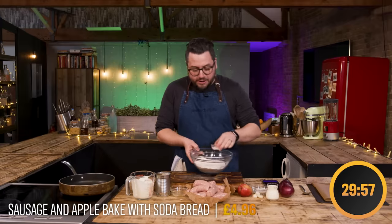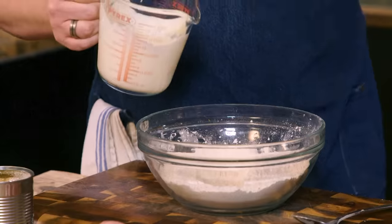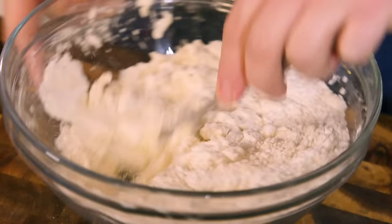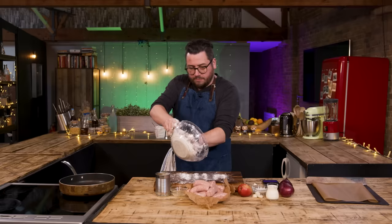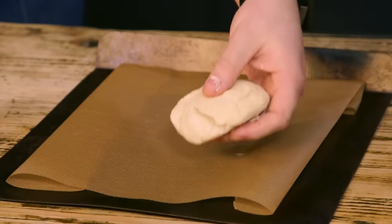First things first, I need to get on with my soda bread. I've got self-raising flour and some salt — I'm going to mix them together. I'm using self-raising flour so there's no need for any extra baking powder, trying to keep costs down and keep it simple. Then buttermilk goes in slowly. I'll start with a spoon then get my hands in, put it onto a board and cut it into four little balls. The beauty of Irish soda bread is there's no need to knead.